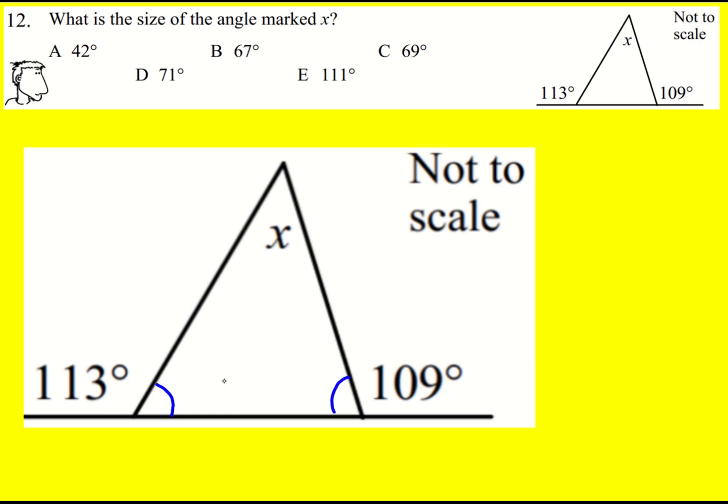The pair on the left must add to 180, meaning that this angle is 67. And the same with the pair on the right: 71.